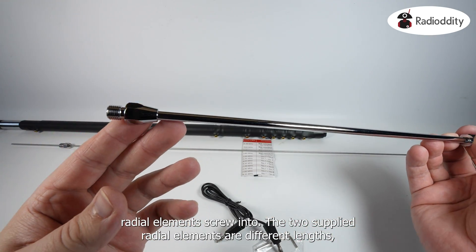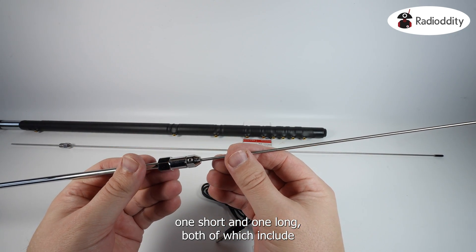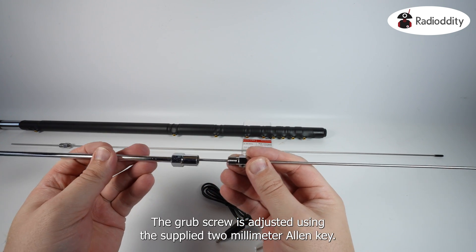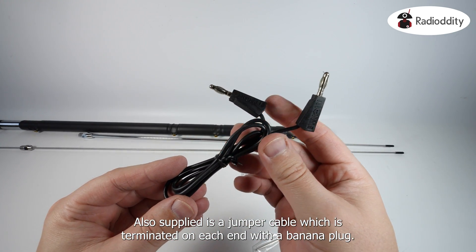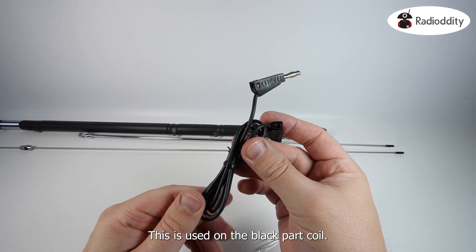The two supplied radial elements are different lengths — one short and one long — both of which include an adjustable fixing part held into place with a grub screw. The grub screw is adjusted using the supplied 2mm Allen key. Also supplied is a jumper cable terminated on each end with a banana plug, which is used on the black coil.